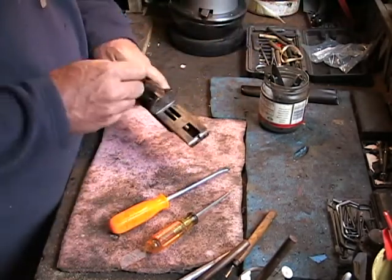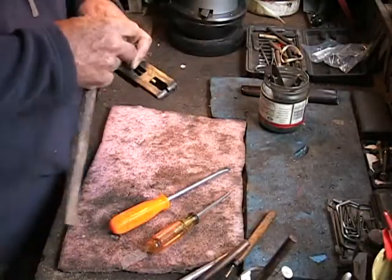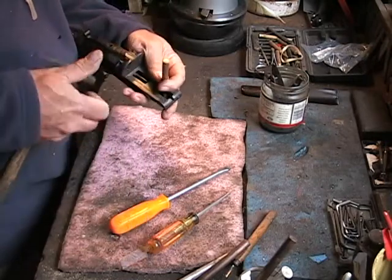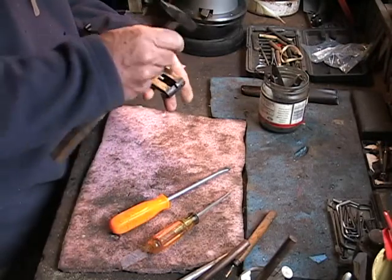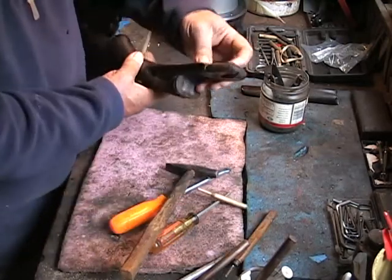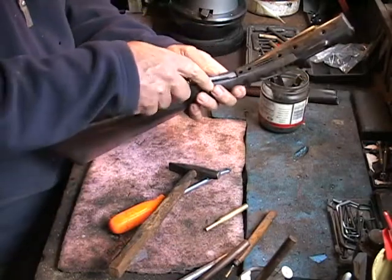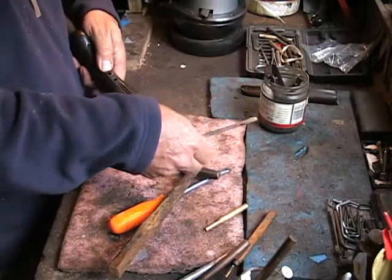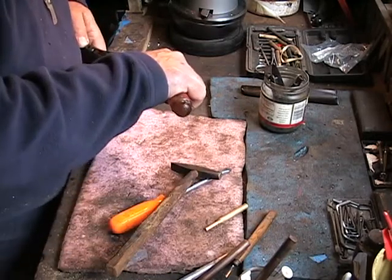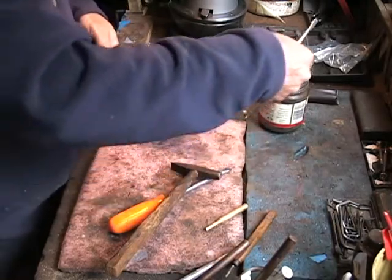Okay, so one thing I do need is a little punch and a little hammer to just knock the trigger plate loose here. I might need to apply a little screwdriver there. Again, careful not to mess up the inletting, the wood, or anything. Well, that came right out — so there's your trigger plate.